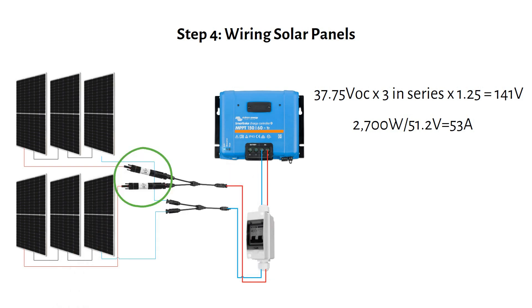The maximum current the charge controller needs is 2700 watts divided by the nominal battery voltage of 51.2 volts, which equals 53 amps. The Victron 150V/60A charge controller supports 150-volt input and 60-amp output — perfect for our setup. Use a 20-amp inline MC4 fuse for each string to protect against over-current. Install a 60-amp DC breaker or disconnect near the charge controller so you can safely cut power from the panels during maintenance.